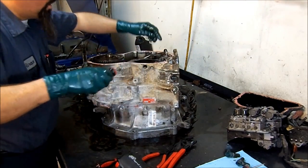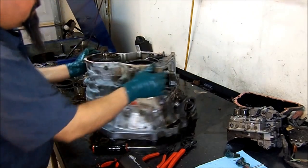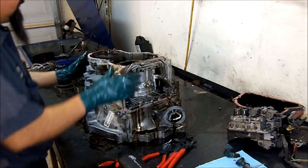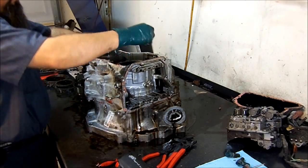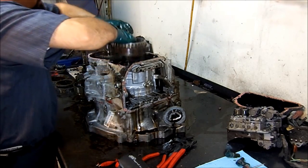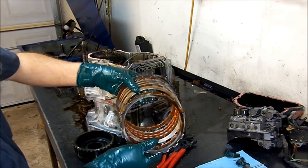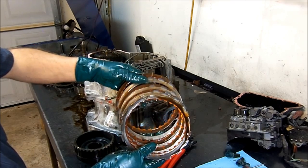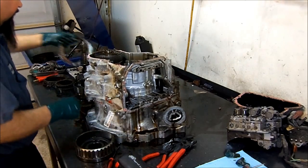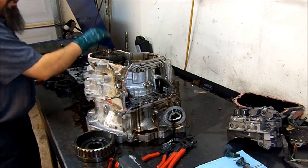Now we get our low reverse frictions. This is the applied circuit for the low reverse frictions. We remove them out of the case by pulling the ring gear out. These are in very good shape — there's nothing wrong with these frictions, but they come in the kit so go ahead and replace them.